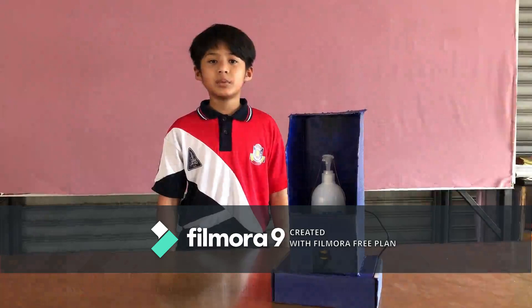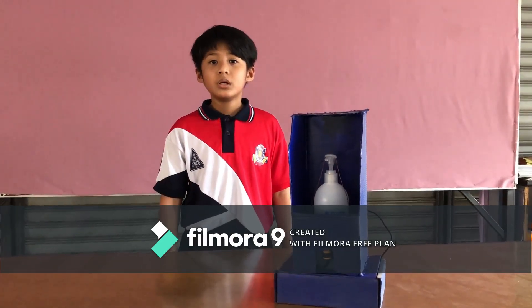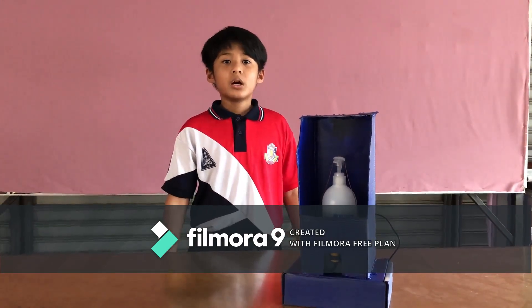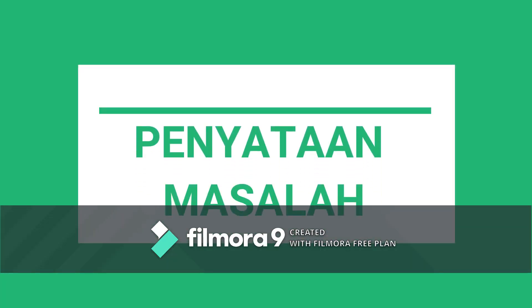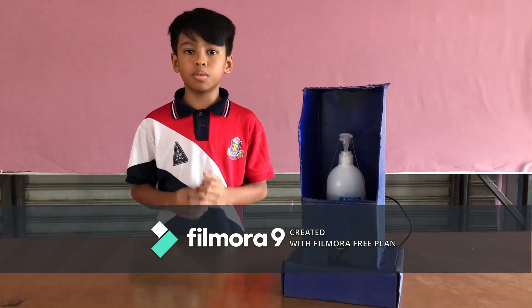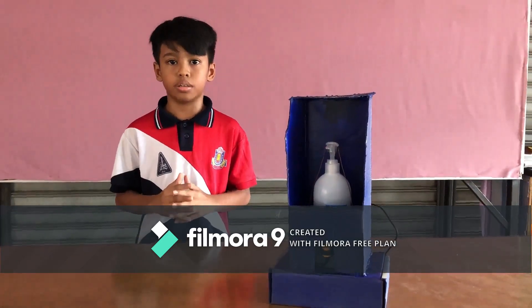Assalamualaikum dan selamat sejahtera. Kami dari Sekolah Kebangsaan Kompleks Udah. Nama ciptaan projek kami ialah Automatic Hand Sanitizer. Ketika musim COVID-19 ini, kita perlukan membasu tangan menggunakan sabun atau hand sanitizer untuk mengurangkan penularan wabak COVID-19 ini.